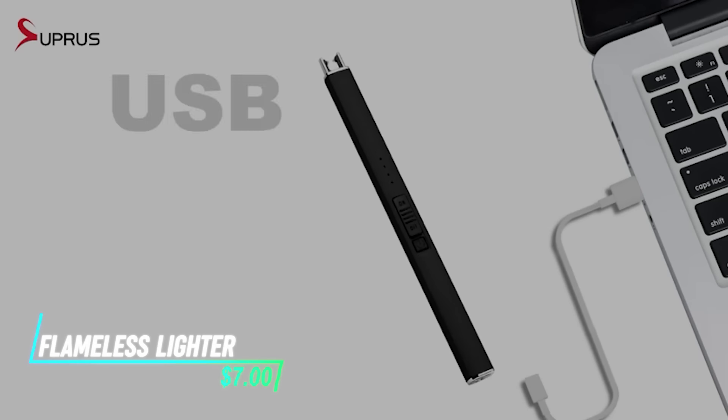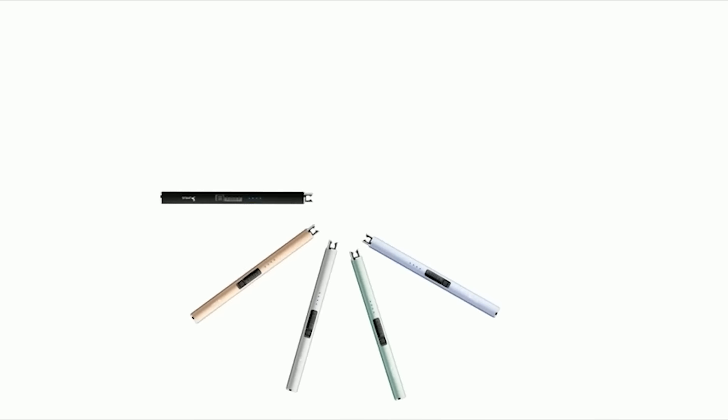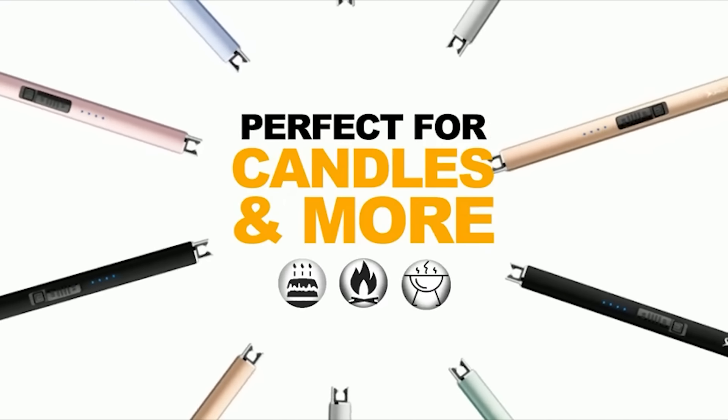This lighter charges using a USB cable. It creates an electric arc instead of a flame, which is ignited by pressing a button. The arc is windproof and can light cigarettes, candles, or other flammable materials.